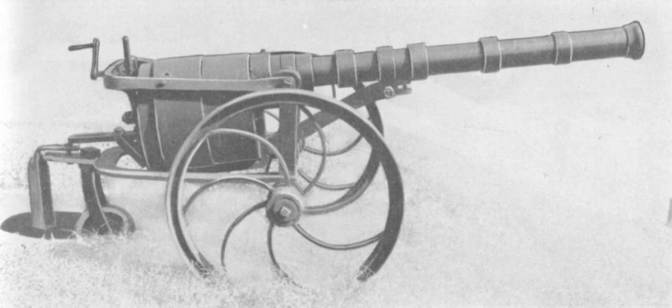The Confederate revolving cannon was a weapon developed and used during the U.S. Civil War. The weapon had a design similar to that of a revolver pistol, scaled up to the size of a cannon.